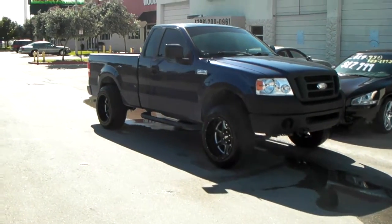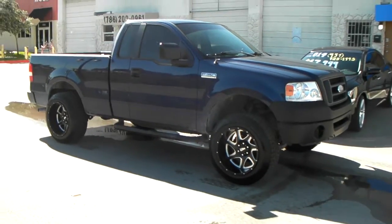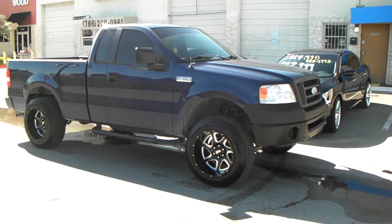It's your boy KB from Doves and Tires TV at DovesandTires.com — tires, wheels, and we'll ship to your door. Right now we are looking at a 2007 Ford F-150.